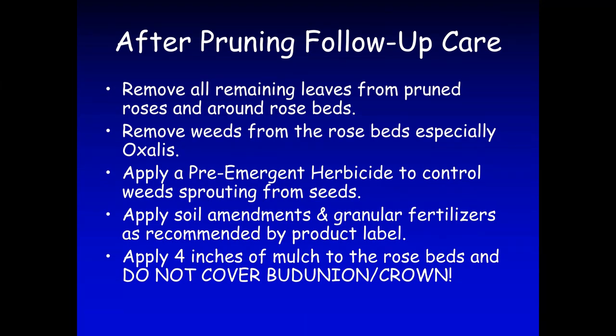After pruning, around late February to the first of March, you can start putting soil amendments in your rose garden. You can use granular fertilizers or other soil amendments as needed. Make sure you read the product label because sometimes you can burn your roses if you apply them too heavily. The final thing you need to do in your garden is add lots of mulch — choose an organic mulch that you'd like to see.